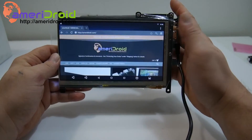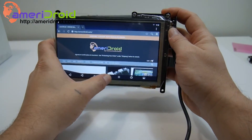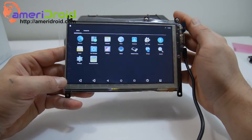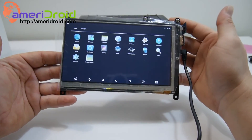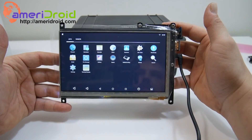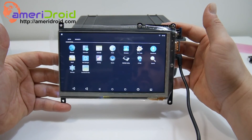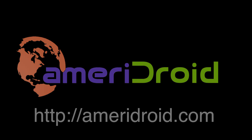The color on the screen looks so much better than it does in this video — it's hard to capture a tiny screen like this on camera. That's it for now guys. If you have any questions or comments, leave them down below and we'll try our hardest to get back to you. If you're interested in picking one of these kits up, go ahead and visit Ameridroid.com. I'll also leave links in the description. Thanks for watching — we'll see you next time.